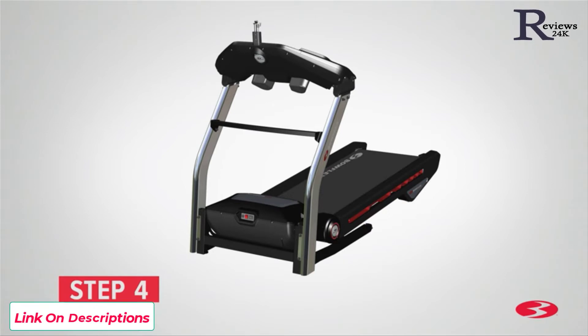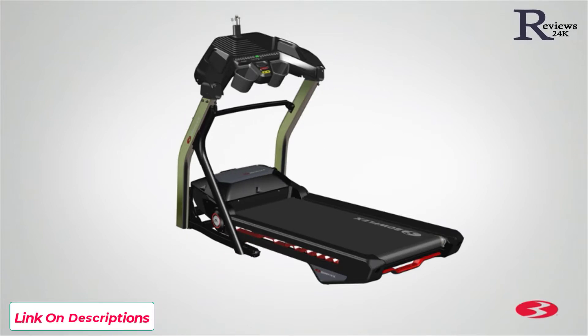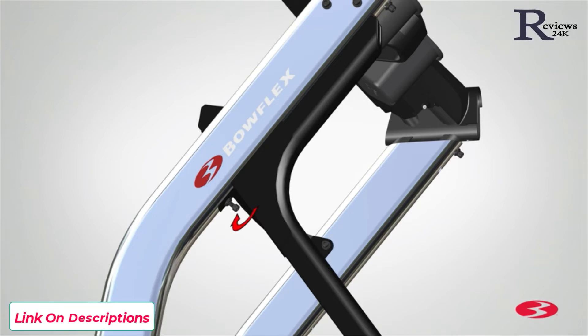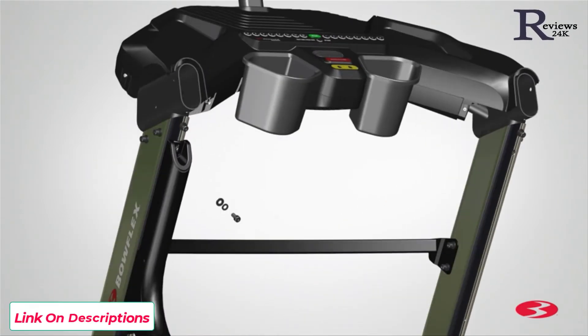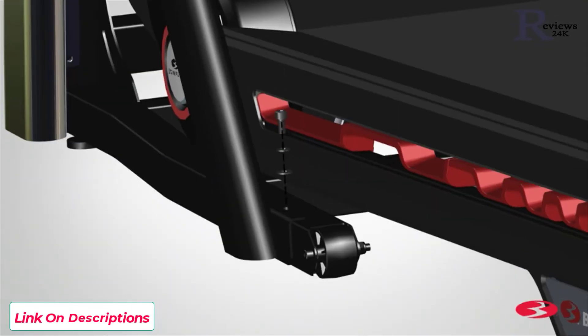Step 4: Attaching the upright supports. Begin step 4 by placing the left upright support, part 19, on the left side of the base assembly. The upright support attaches to both the upright rail and the bottom base rail. Attach the upright support using three part A screws, three part B lock washers, and three part C flat washers per upright support. Starting with the middle hole, loosely install the hardware. Hand tighten for now. Once the first screw is in place, proceed to installing the top hardware. Hand tighten for now. Once the top hardware is in place, proceed to installing the bottom screw. Hand tighten for now.